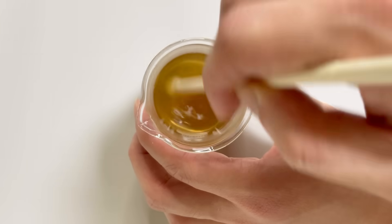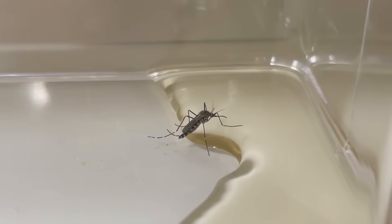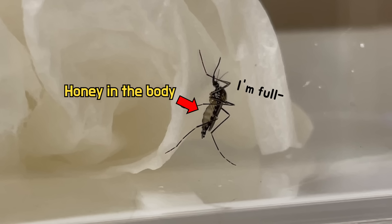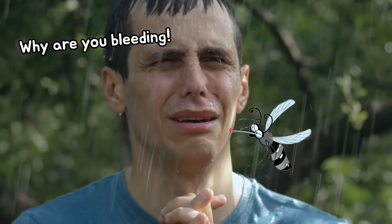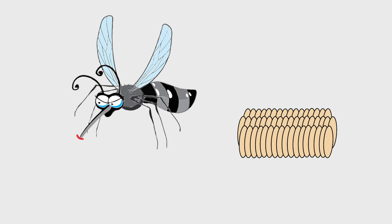Males feed on flower nectar and plant juices. So if you dissolve sugar in water and offer it to a mosquito, it will consume it eagerly. However, the frustrating truth is that even females can survive by feeding on nectar like this. But why do females choose to consume blood? The reason is that when females develop their ovaries and produce eggs, they need to obtain proteins from animals.